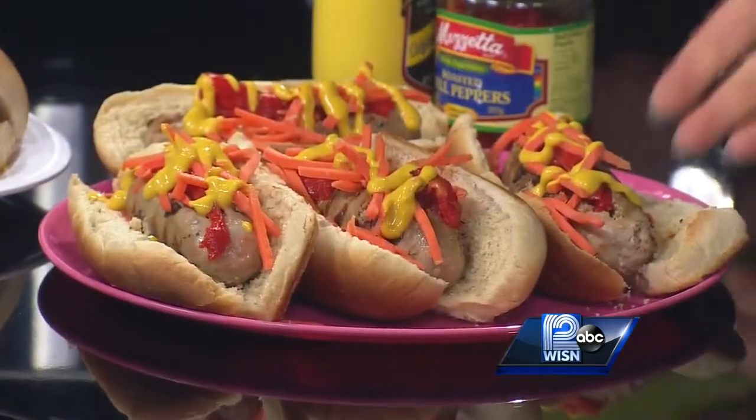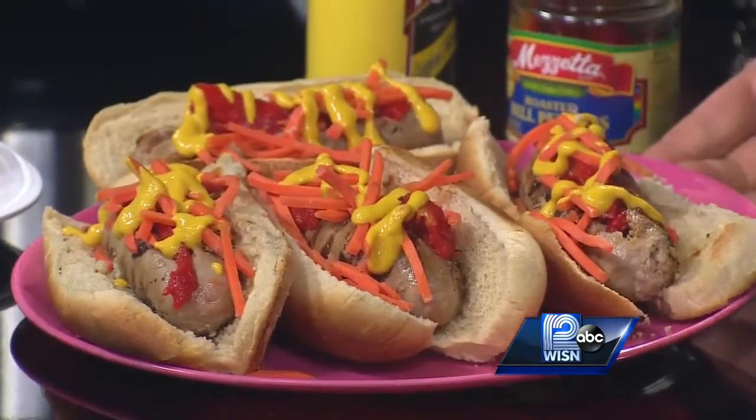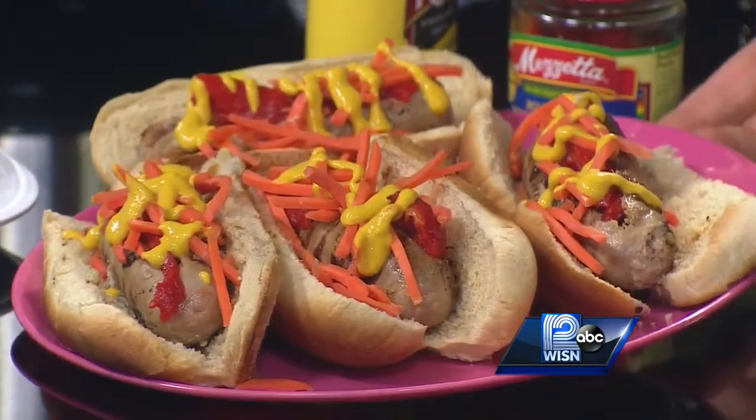A couple of tailgate recipes: opt for turkey brats instead of the traditional pork brats. They're healthier, they're leaner. These I just split down the middle and filled with some roasted red peppers, some shredded carrots, some mustard. You could put some pickled onions on there and toss them on whole wheat buns.